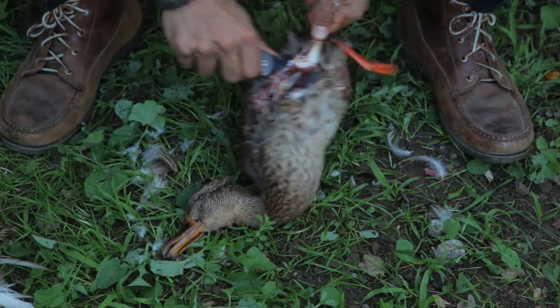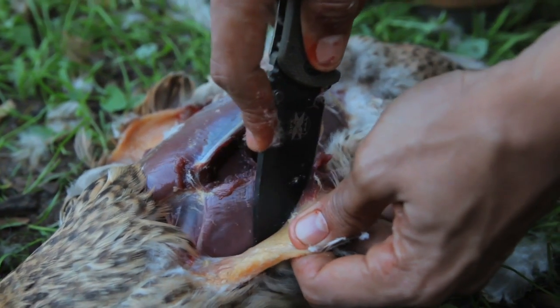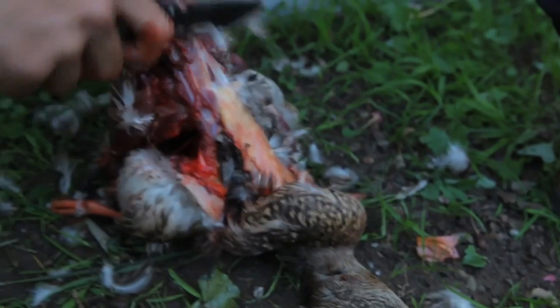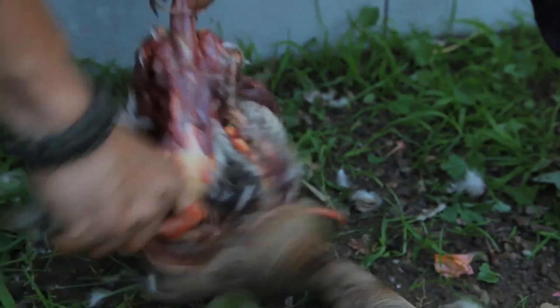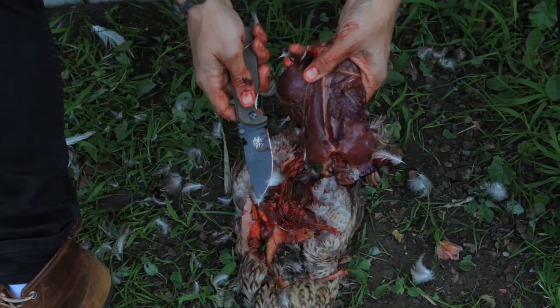The most important part of a knife is obviously going to be the blade, the cutting edge. This blade is pretty awesome for a couple of reasons. First of all, it's made from German D2 steel. That's a really hard steel — you're not going to need to sharpen this. If you're in a survival situation or in the field, it's going to keep its edge for a very long time. On top of that, it doesn't corrode as fast as other carbon steels.